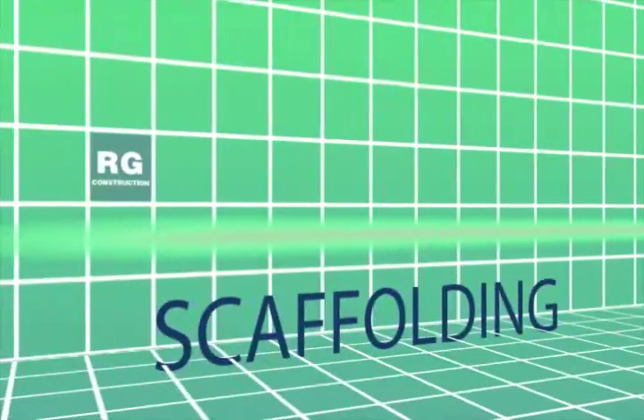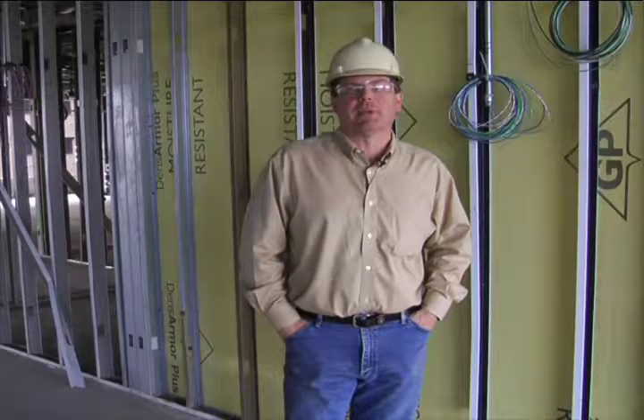Here at RG Construction, stationary and mobile scaffolding are as common as lifts. Therefore, your cautious attention and alertness is critical.